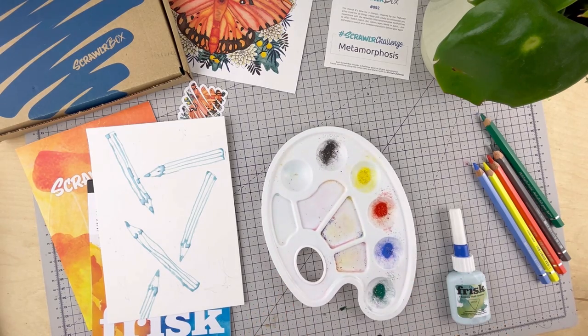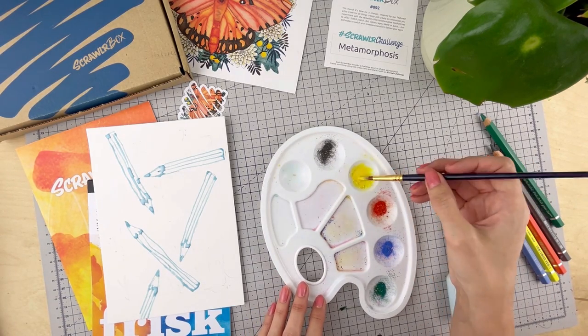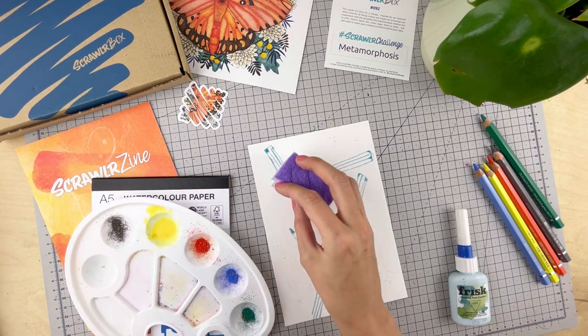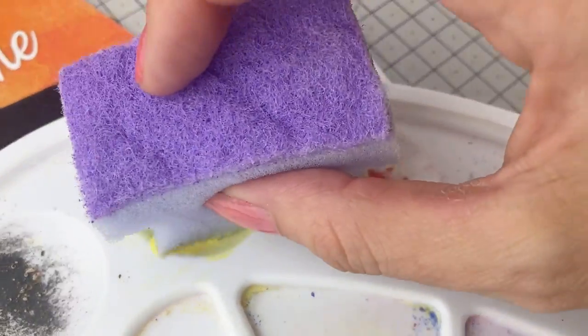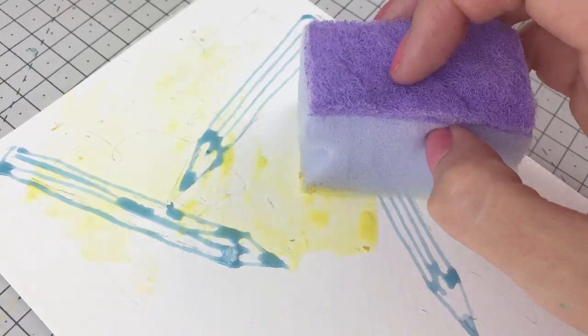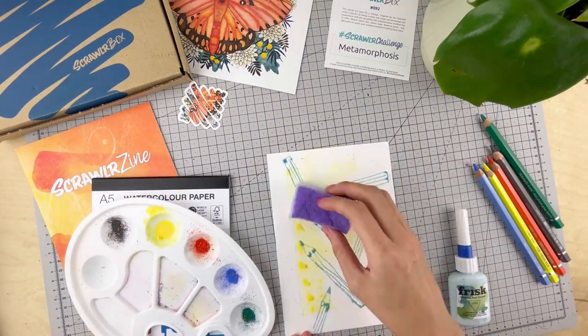So let's activate some of the pigment we collected earlier — I've just used a wet paintbrush to do this. We're going to do the background, so I'm going to dip the sponge into the activated paint and apply it to the page by dabbing. No real plan here, I just wanted to see what it would look like. It creates a mottled texture when dry. If you prefer a more even finish you can sweep it across the page.